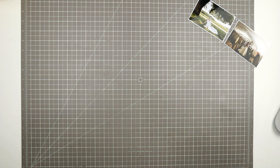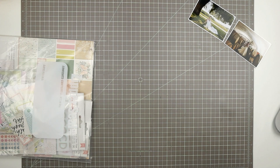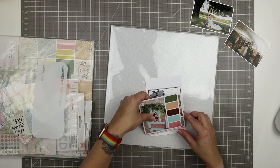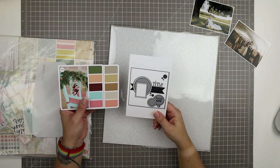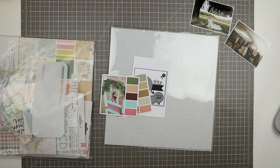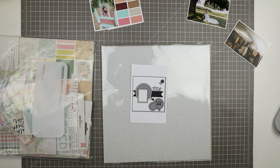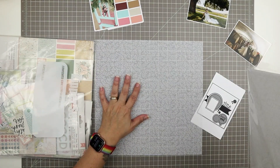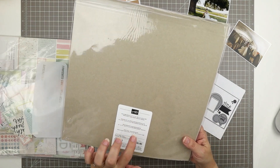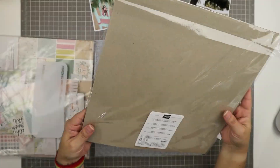Over on my Patreon this month I have selected a sketch from Creative Scrappers and I've also selected two different color schemes and I'm doing a bit of a challenge with a prize for my tiaras over on Patreon. So I thought I would play along with that challenge and create a couple of layouts myself using that color scheme. This is going to be the first of two pages as I mentioned at the beginning.